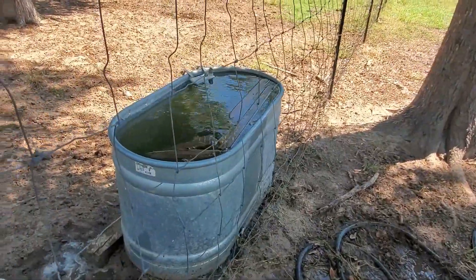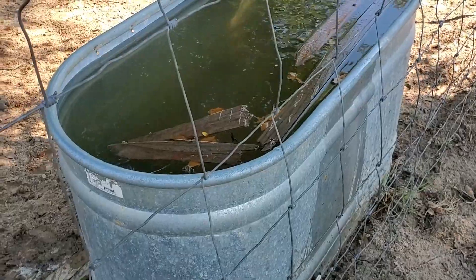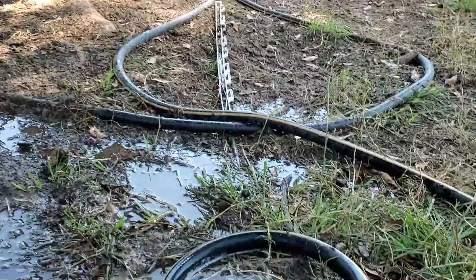So I filled it up. I put these sticks in there for the bees so that they can get out. And I also put some water on the ground.